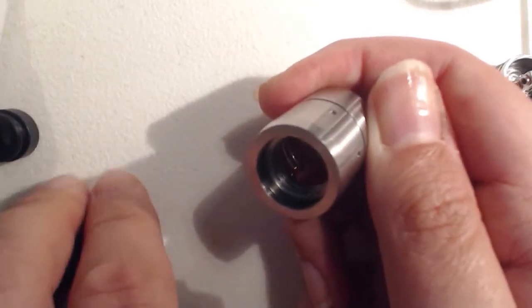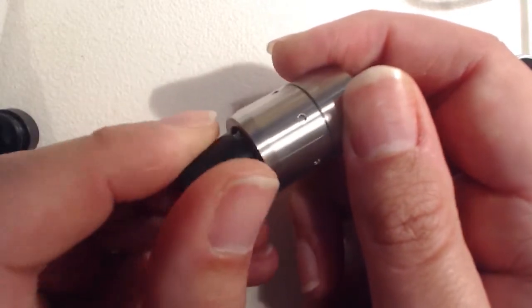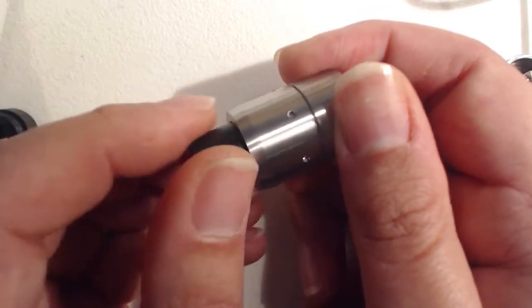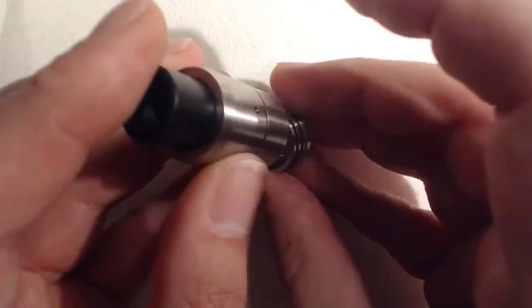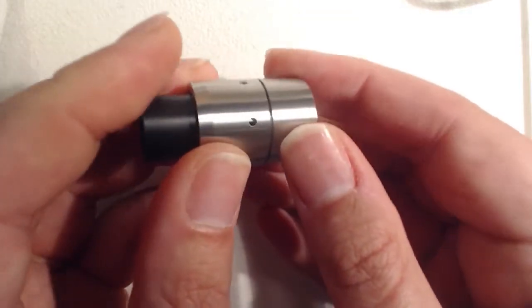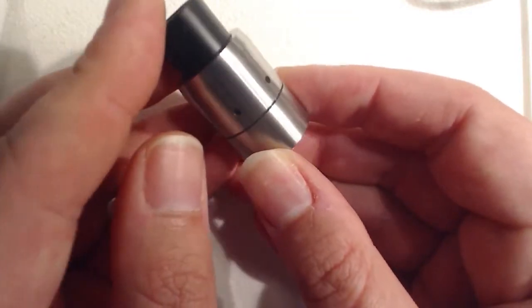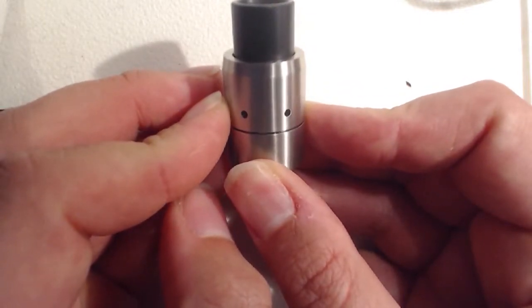So let's just pop the chuff cap on there so we can see how it all looks when it's put together. There we go — that's it, and it fits on here. It all fits on quite snugly and nicely. I still can't help but think it looks like Terence and Phillip from South Park. It really does.